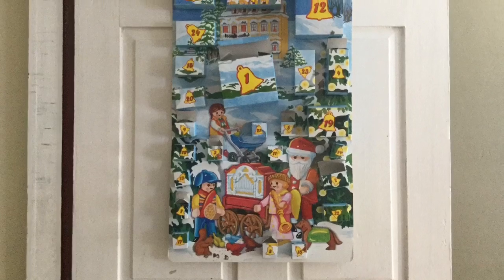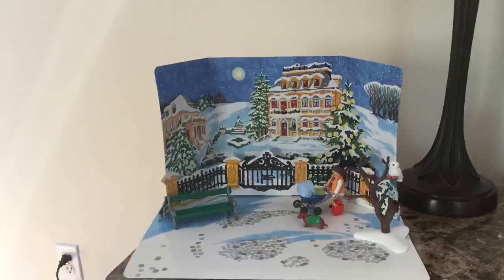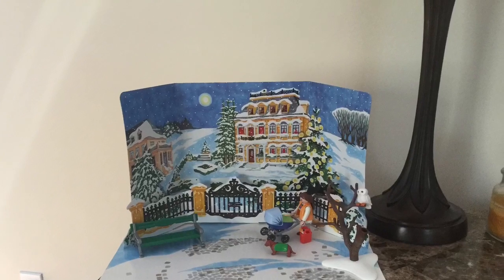Today, I opened day 10 in my advent calendar. It's a big one. Today, I got a park bench in my advent calendar.